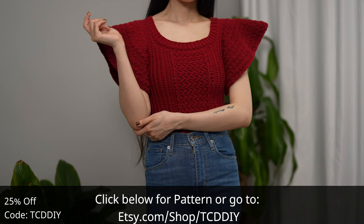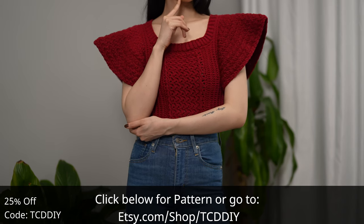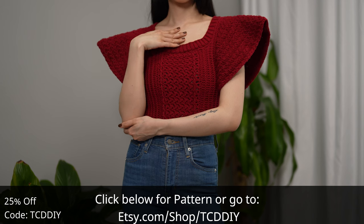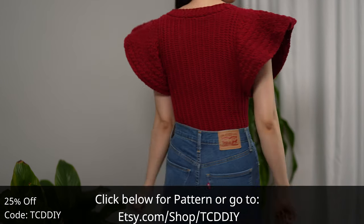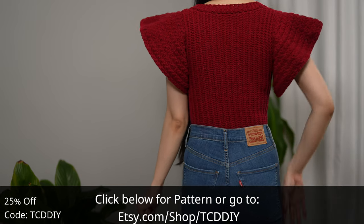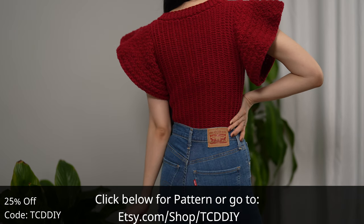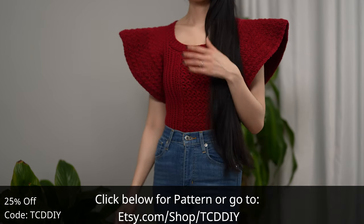We have hundreds of the cutest modern crochet tutorials and patterns online with new patterns weekly, so consider clicking the bell to subscribe and you'll never miss an upload. Also give this video a big thumbs up if you like it — it's a great way to show support so I can keep putting out free tutorials every Wednesday and Sunday.